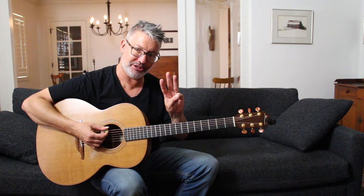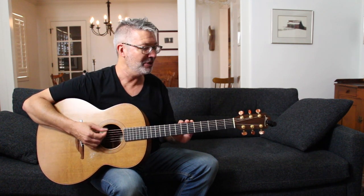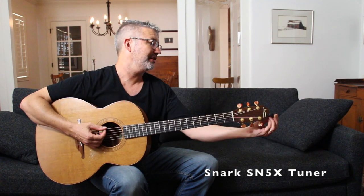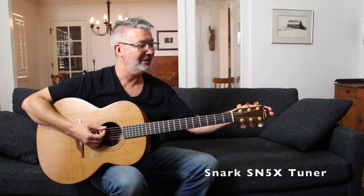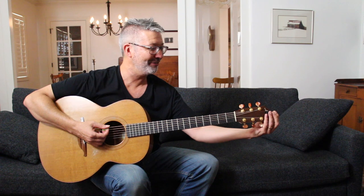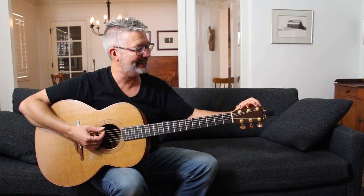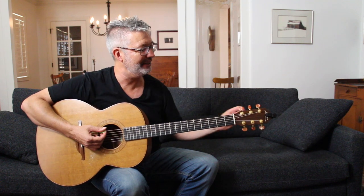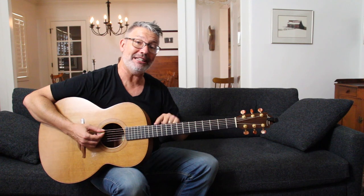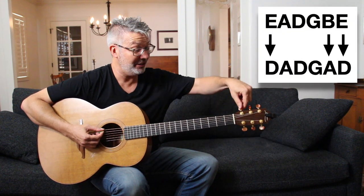Get your tuner out. I like the Snark tuner because it has a really big clip-on — the loud one has a beveled headstock and most other tuners just flip off. This one has a nice deep clip. So I'm going to tune my low E string — the bottom string — down a whole step to D.